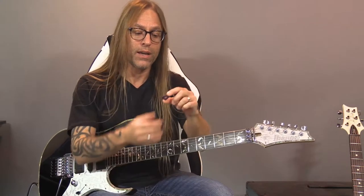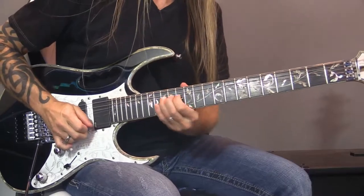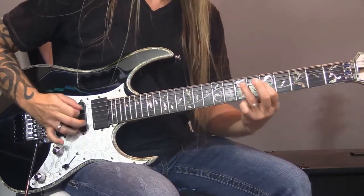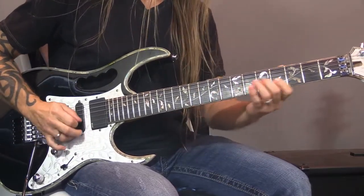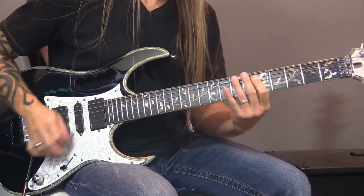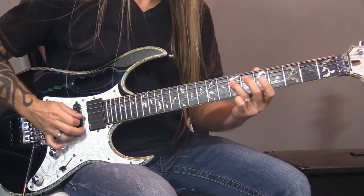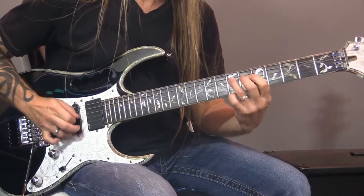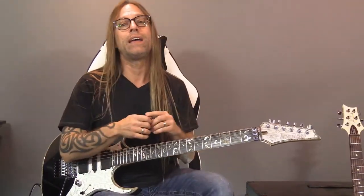That hole in the center makes it really easy as well, because you can actually converge your fingers together through that hole and hold on to that pick, which is really nice. So with a pick like this, it's very easy to get pinch harmonics and all that kind of stuff. I can use my dynamics when I play, I can dig in, and the pick isn't going anywhere. And again, it's really learning how to relax, which is the most important thing.